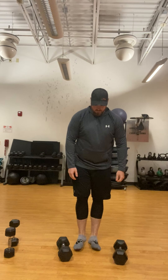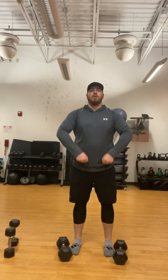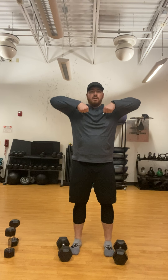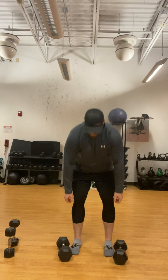We'll go back to the heavier dumbbells for the high pulls. For the high pulls, you just have the dumbbells in front of you. Pinch your shoulder blades and pull them right up your body. Try to keep those elbows nice and high — even with your hands or higher. We're going to do 10 there.